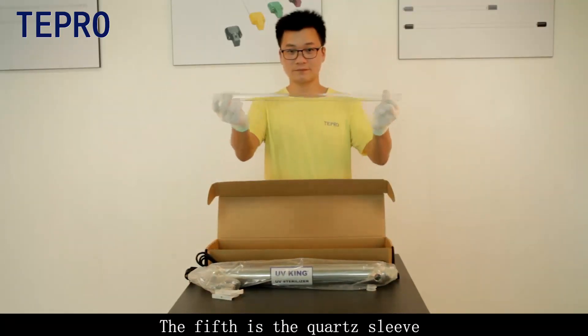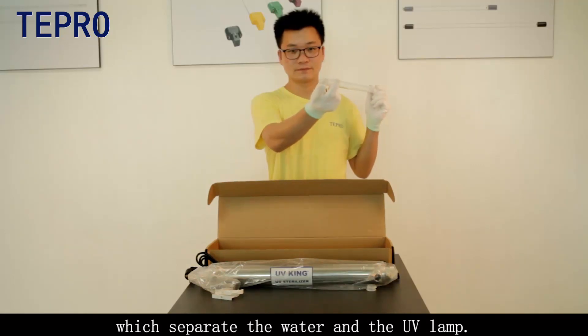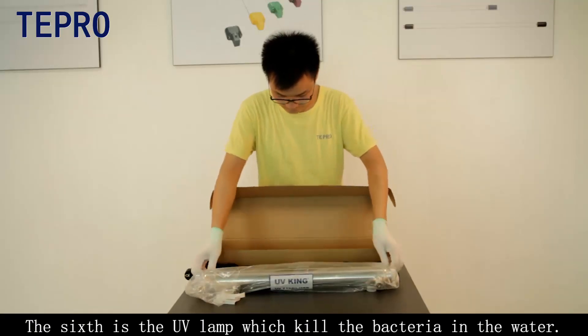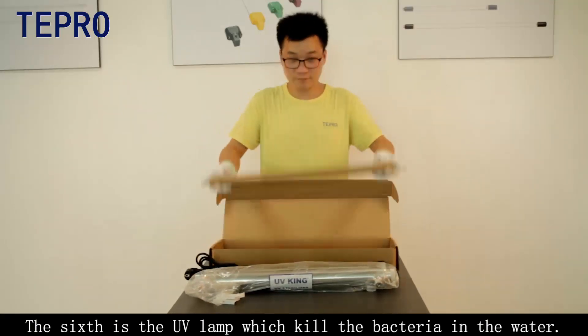The fifth part is the quartz sleeve, which separates the water and the UV lamp, to protect the function of the UV lamp. The sixth part is the UV lamp, which kills the bacteria in the water.